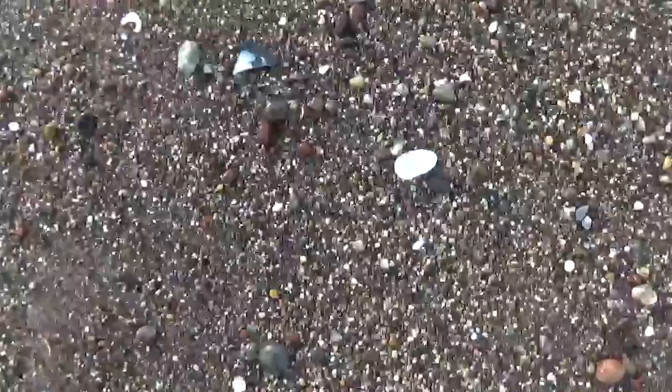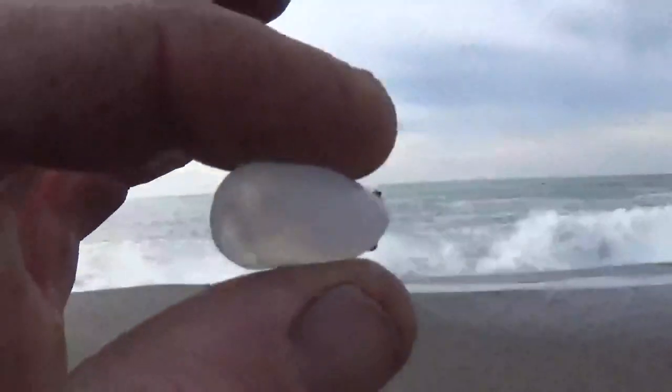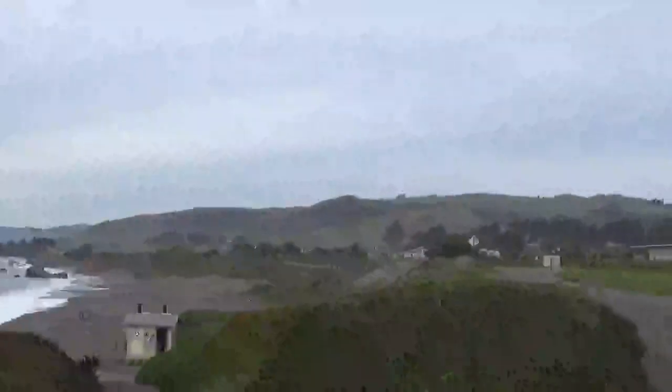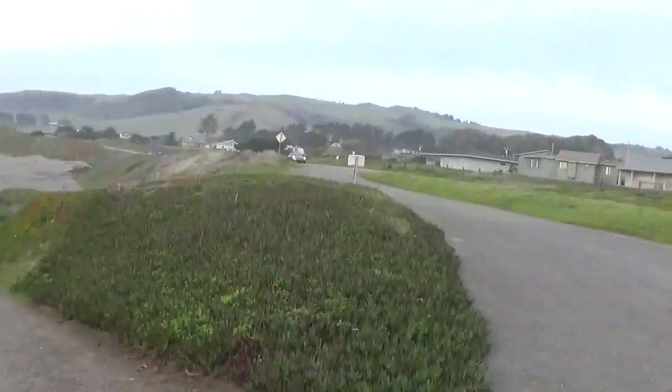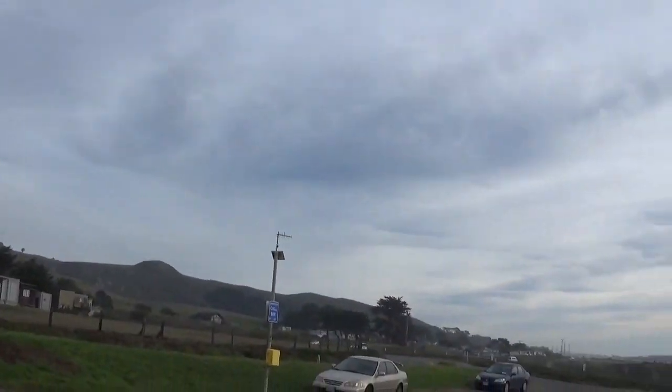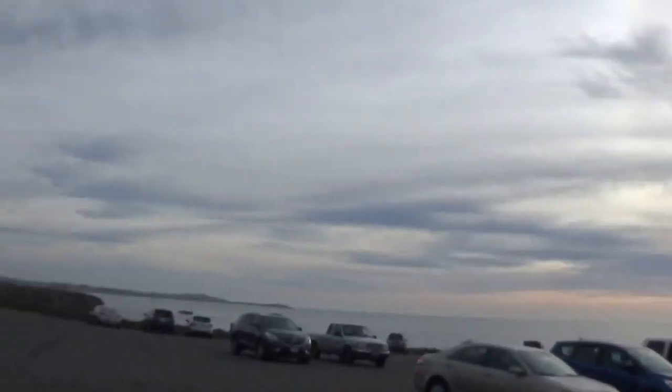Words got nailed by a wave — this big one came all the way up there. That was all the way down there, but look what it left behind. We might have rain coming in — this is what it looks like. We're getting out while the getting is good.